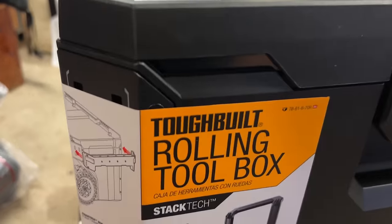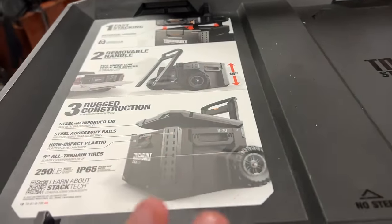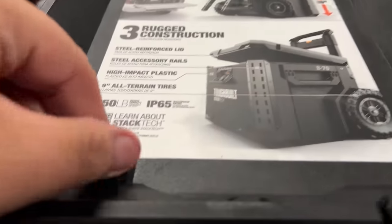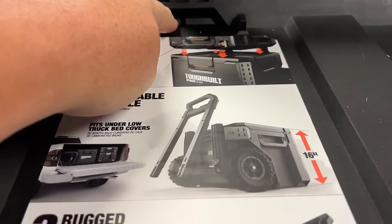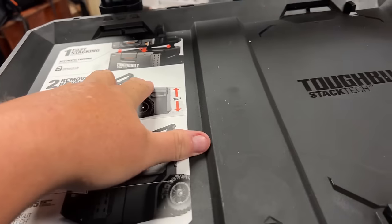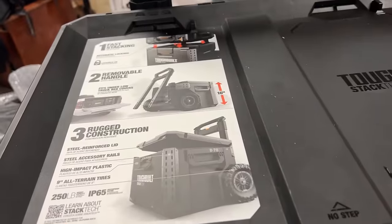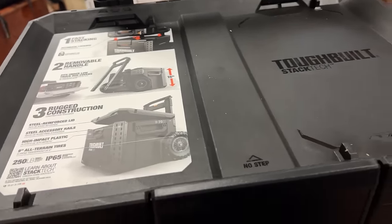First, we're going to take a look at the rolling toolbox — this is what we call the base box. It's all about the stacking here. These little nubs are not latch points — they're activation points. Here's where the box actually latches, and there's a matching point on the front too, so they're latched in two spots, front and back — nice wide locking points. The top is divided into two sides with a recessed lip so items sit down in it. So if you're taking something apart, bolts and screws aren't going to roll off somewhere.